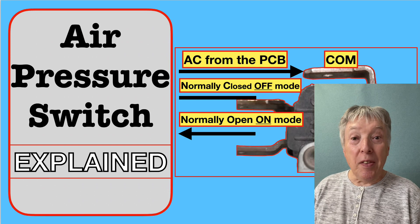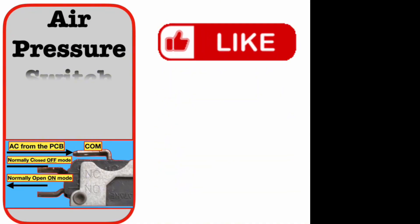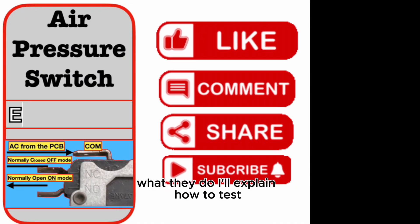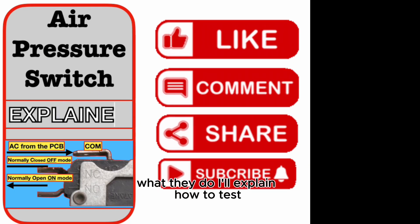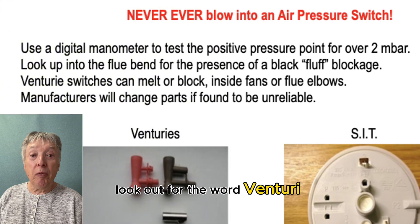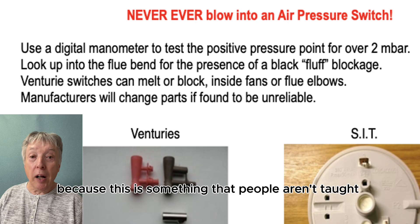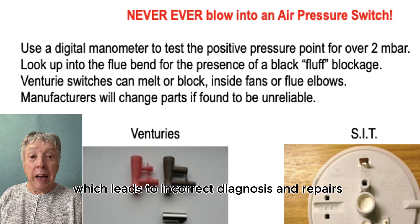Hi everybody. In this video we're going to discuss air pressure switches, APSs — what they do, how to test them, and why they exist. More importantly, look out for the word Venturi, because this is something that people aren't taught and is many times overlooked, which leads to incorrect diagnosis and repairs.